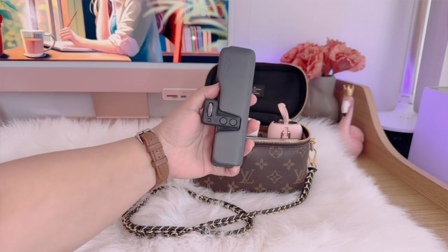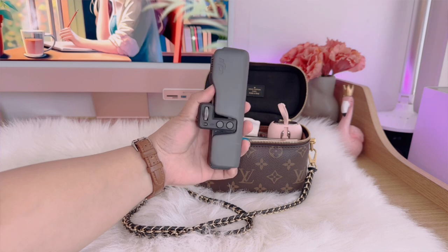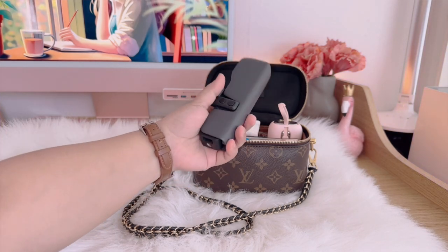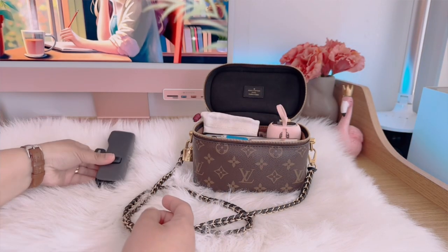Since I also have a vlogging channel, I need to carry my Pocket 2 anywhere I go. This one is very useful — it's really a must if you're a vlogger because it's really easy to carry around.